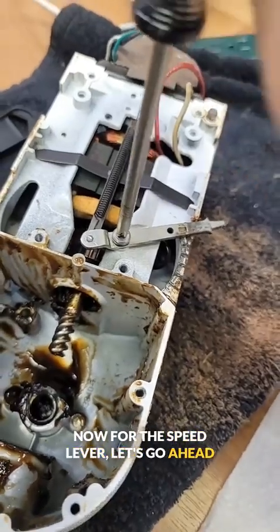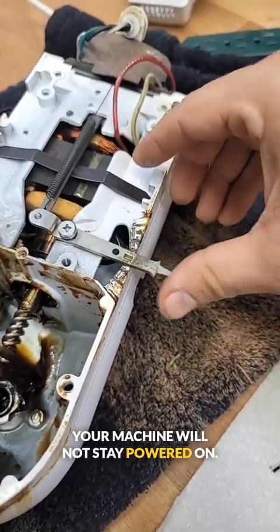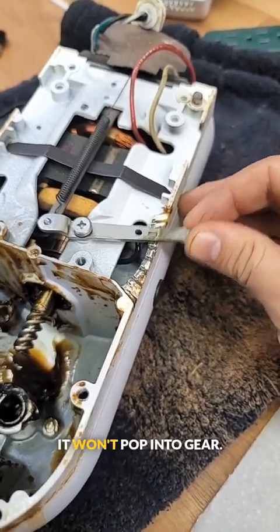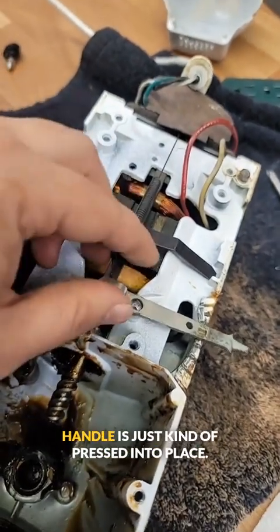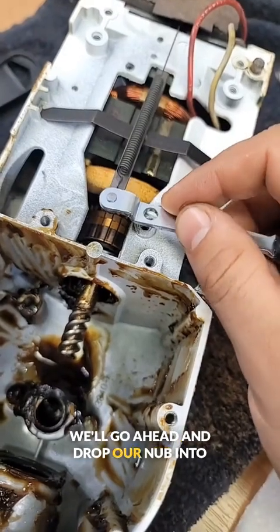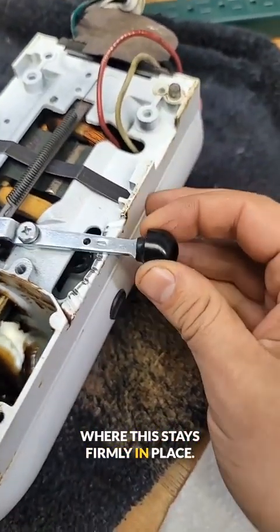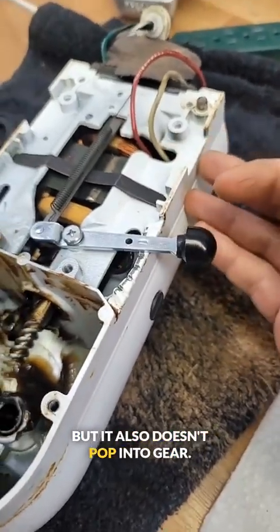Now for the speed lever, let's go ahead and remove this screw. Now if you're running into the issue where your machine will not stay powered off, it's because this screw is too loose — tightening this down will make it firmer so it won't pop into gear. Now I know this is a long video, but we're discussing a lot of fixes here, so stick around. With this screw removed, this handle is just kind of pressed into place. You'll see that there's a little nub right here that fits into that hole. We'll go ahead and drop our nub into place and then reinstall this screw. We tighten this down just far enough to where this stays firmly in place — not too hard to switch the gears, but it also doesn't pop into gear.